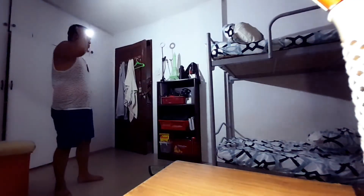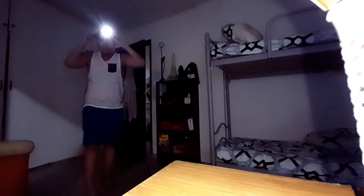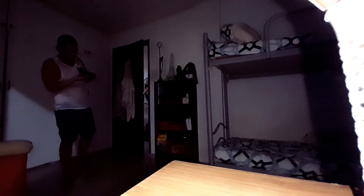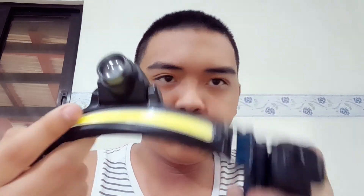Nice. You can definitely see me on the camera right now. Pretty cool. Wish I could keep this on forever — I'm gonna use this on many occasions. And so that is the end of this review.